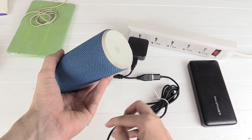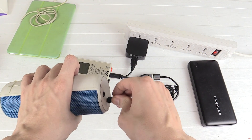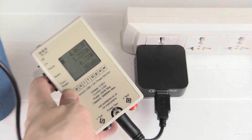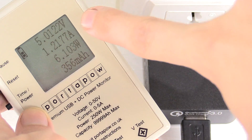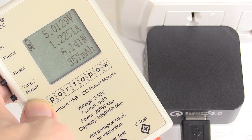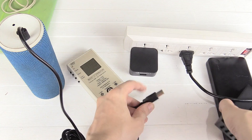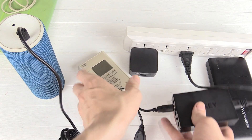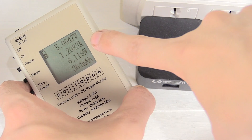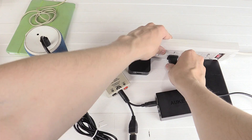Now we're going to try and charge this UE Boom, which is a Bluetooth speaker. This normally draws around 1.3 to 1.5 amp, so it'll be interesting to see how it does. It's drawing around 1.2 amp, 6 watts — that's pretty much about right. Comparing against another charger, it's pretty much identical: 1.2 amp, 6 watts. The charger is doing exactly as I would expect.